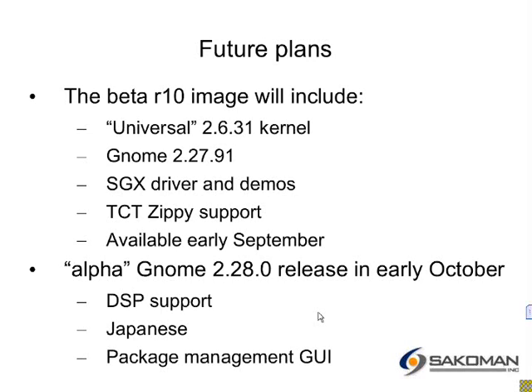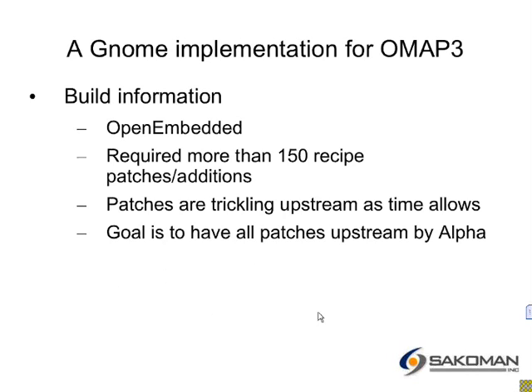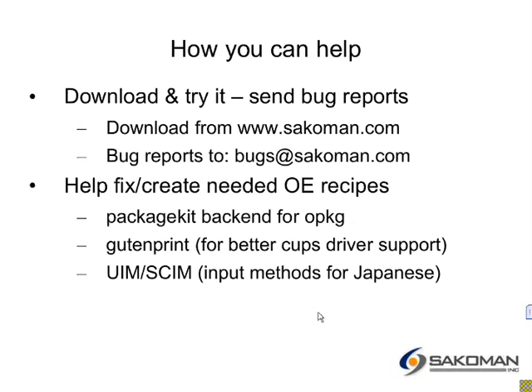The image is built with OpenEmbedded. Lots of changes were required there, and I'm slowly pushing them upstream. My goal is to have everything upstream by alpha time. If you want to help: download it, try it, send bug reports. And if you really want to roll up your sleeves, there's some stuff you can do if you're an OE guru.